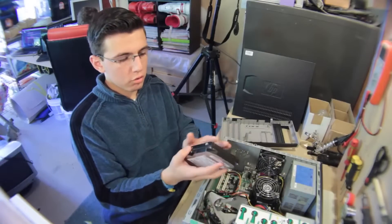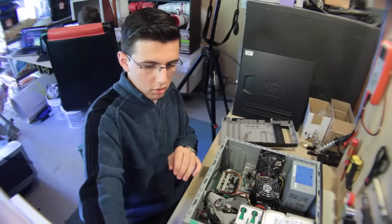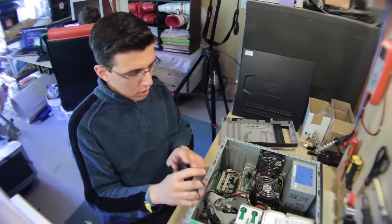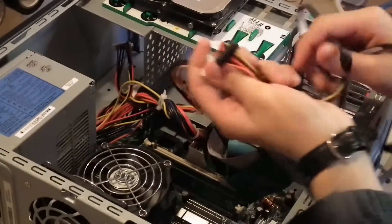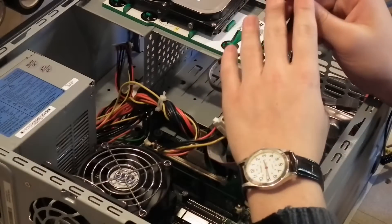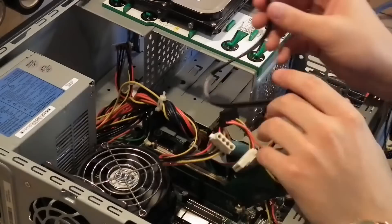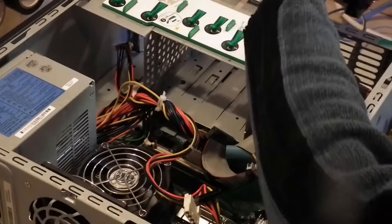Now that we have all the screws firmly in place, let's look at what you're going to need. Your computer is going to need one of these power connectors, and you also need this data cable, which is a SATA connector. Once we have these, we can just slide the hard drive in place.